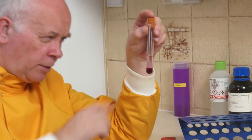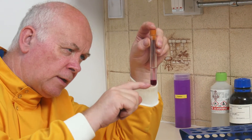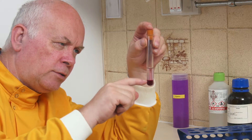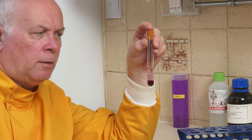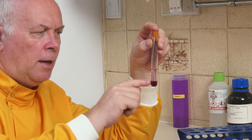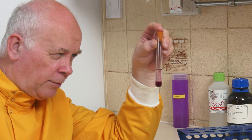So we've got a nice clear layer of cyclohexane. We've got this iodine dissolved in KI — iodine doesn't dissolve in water very well so we've got it dissolved in a solution. We've got a lot of potassium iodide and there is this purple band at the very bottom.